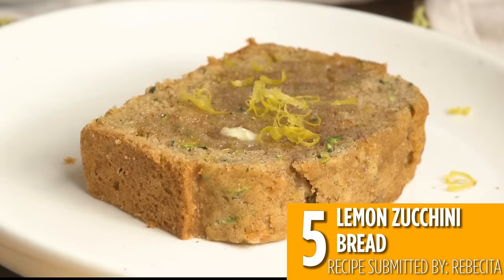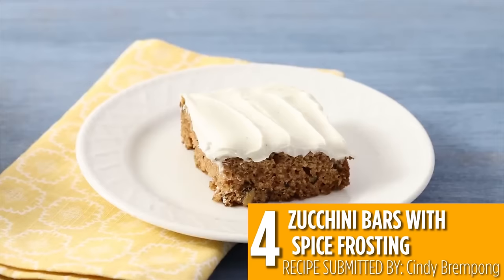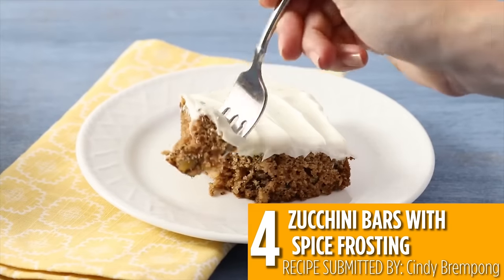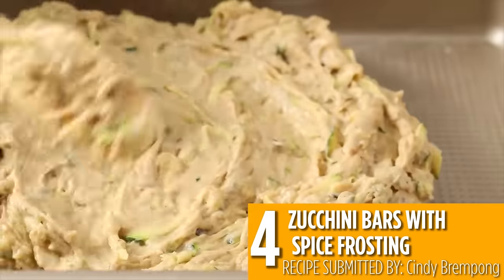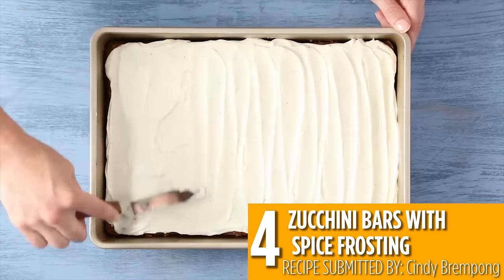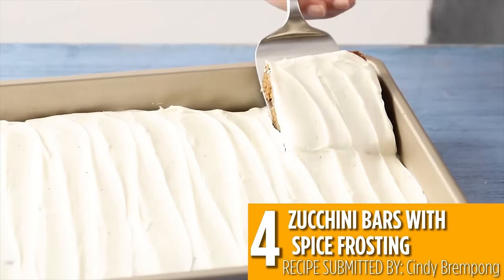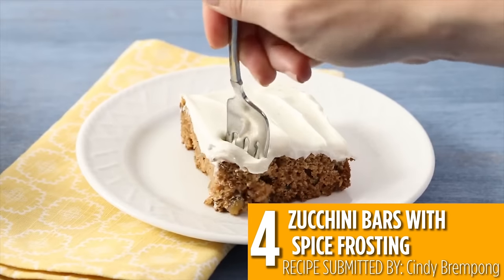Check out this dessert: number four, zucchini bars with spice frosting. These dessert bars will become a family favorite that sneaks in some zucchini. Grated zucchini is baked into a spice cake with walnuts or your favorite add-in and topped with a simple mixture of cream cheese frosting and cloves. It's the perfect way to use up some zucchini and make a sweet treat.